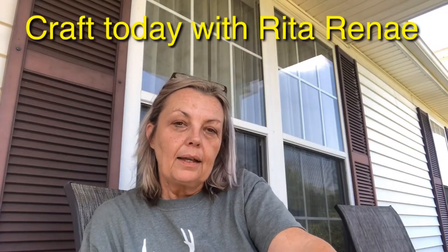Hey guys, it's Rita. Channel name is Craft Today with Rita Renee, and I'm participating in another challenge with Secondhand Tracy Ann. Today's challenge is called Squeeze the Day Lemon Coffee Bar. I will link Tracy Ann's channel down below as well as the playlist so you can see what the other creators have come up with.